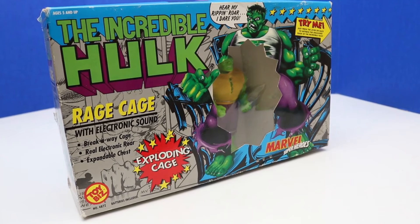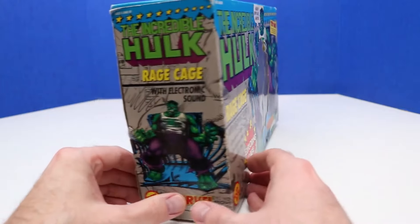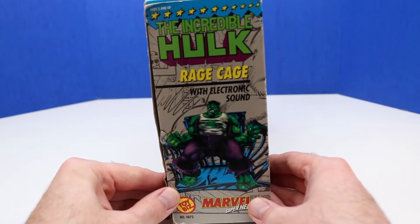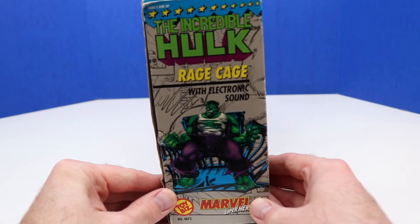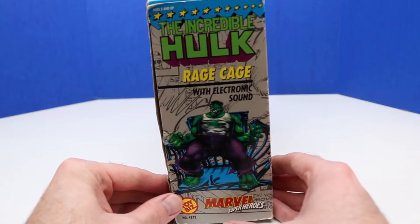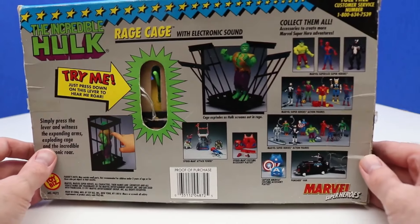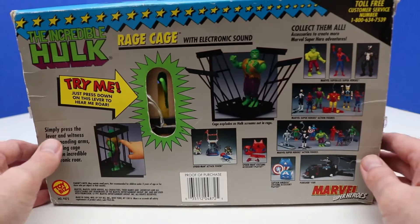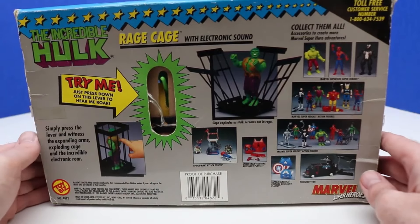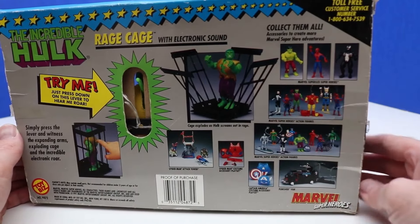Welcome back everyone. In today's video we'll be checking out this Incredible Hulk Rage Cage — an early Rage Cage from 1991, actually not the first; the first Rage Cage was from 1979. Here's a look at the side of the box showing Hulk. It says 'The Incredible Hulk Rage Cage with electronic sound.' I'm guessing the sounds won't work all these years later, but if we change the batteries they probably would. The back of the box looks really cool with lots of Hulk figures and other action figures we can collect — Spider-Man, Venom, and a bunch of others.